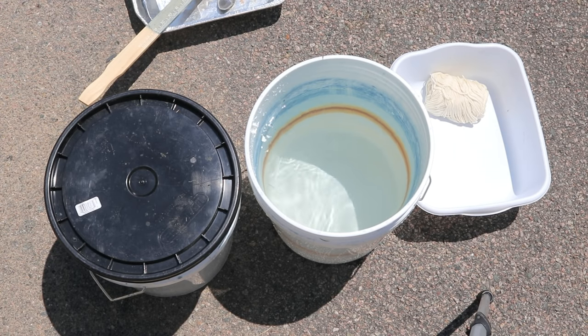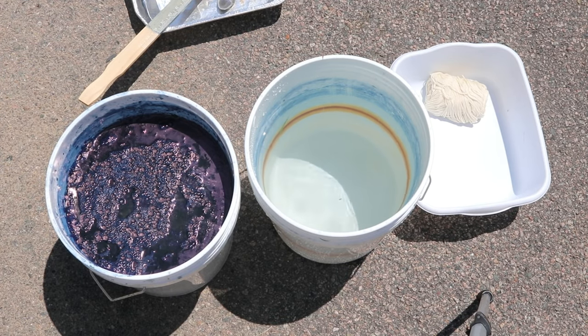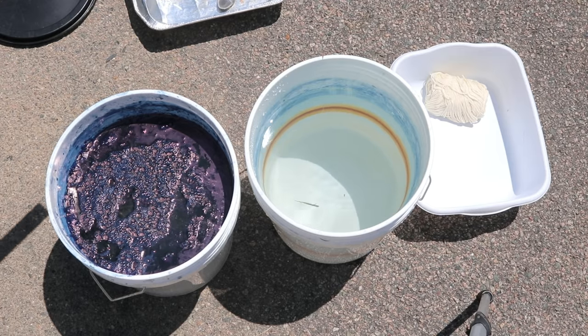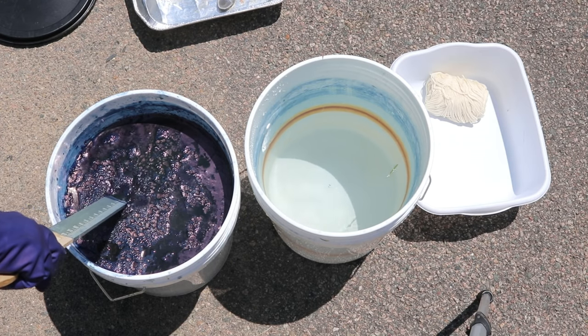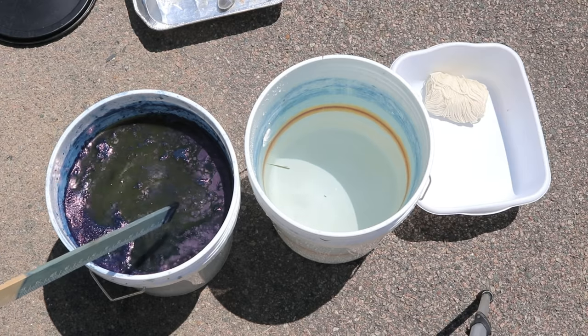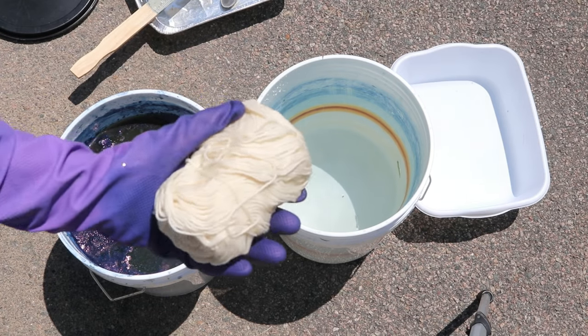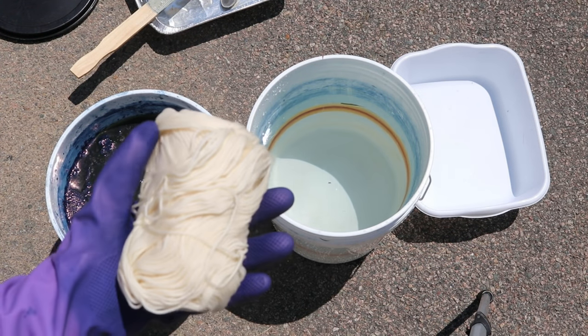I am putting on my gloves. We are outside with our indigo vat that I got successfully reduced today. It started off as an iron vat that didn't really work so we transitioned it to a hydrosulfite vat — whoa, look at that — you can find more information about exactly what I did on the YouTube channel. We're finally getting more of a film, pushing it to the side, and I've got our pre-soaked ball of yarn, which since my vat initially failed, it pre-soaked for a few days.